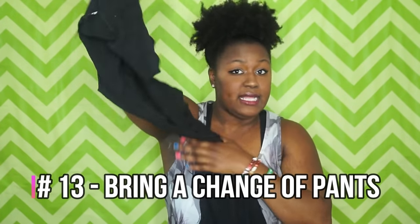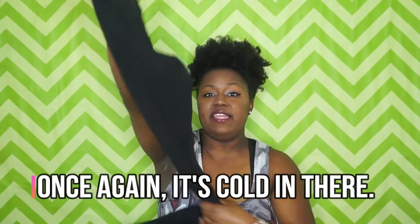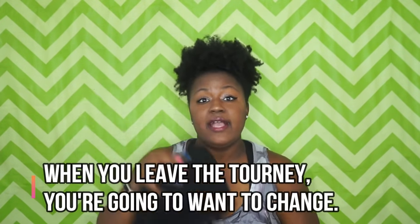Bring an extra pair of pants — I suggest long pants. I have these RBX yoga pants from Walmart that are very comfy. Bring pants that stretch so you can put them on over your spandex, because your legs are going to get cold and we do not want to get cold.